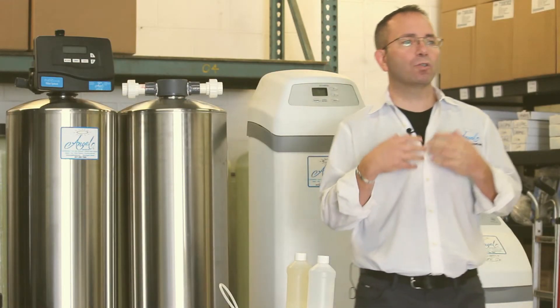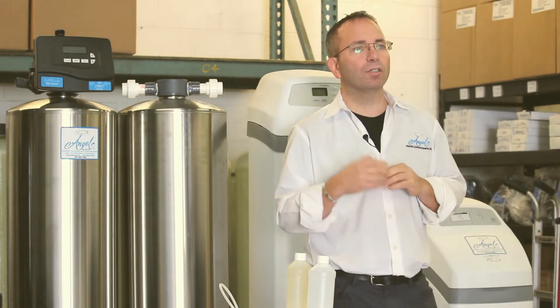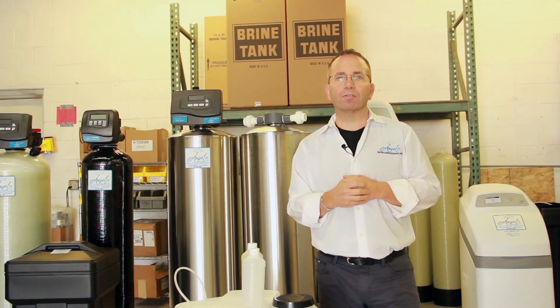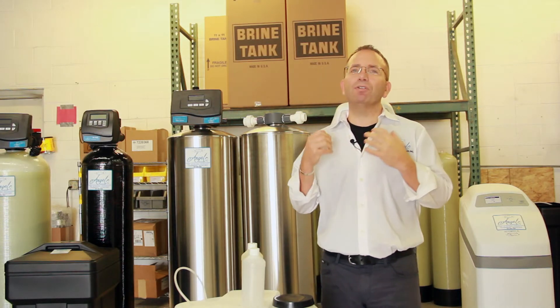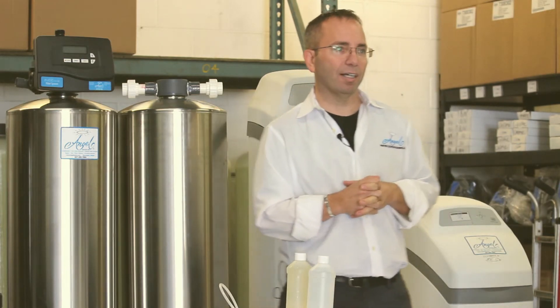Once removed, you'll enjoy the savings that you'll achieve by having clean water. You will save on cleaning products, plumbing repairs, and appliance repairs. Even your hair will be more soft and manageable, probably reducing your costs at the hair salon.